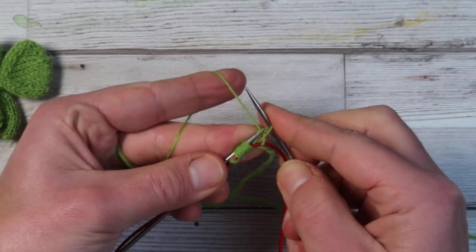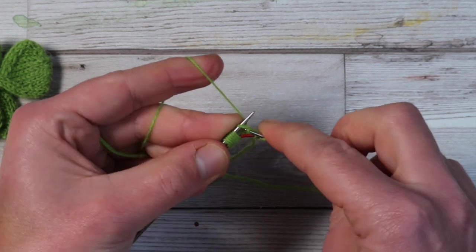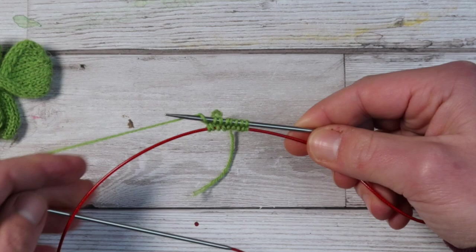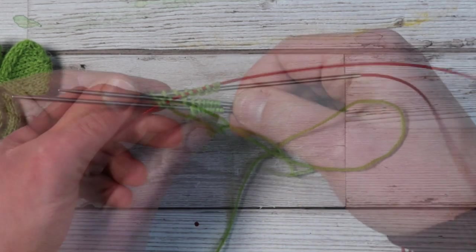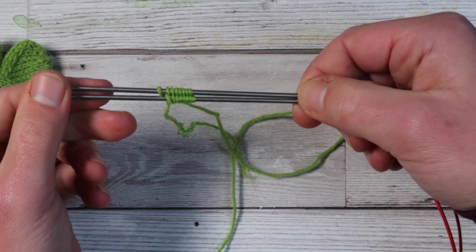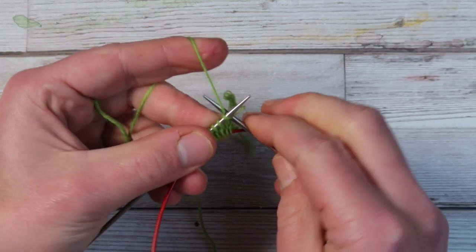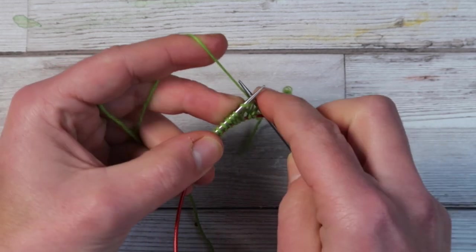This can be quite tricky and definitely requires some practice, but it's not impossible. After a few trials this will become probably your favorite cast on — not just for the shamrock but for any type of toe-up socks. When you're finished, pull the string of your needles, tidy up your stitches, and turn your work upside down. Take your bottom needle, pull it, and start knitting again normally. Knit the next eight stitches.